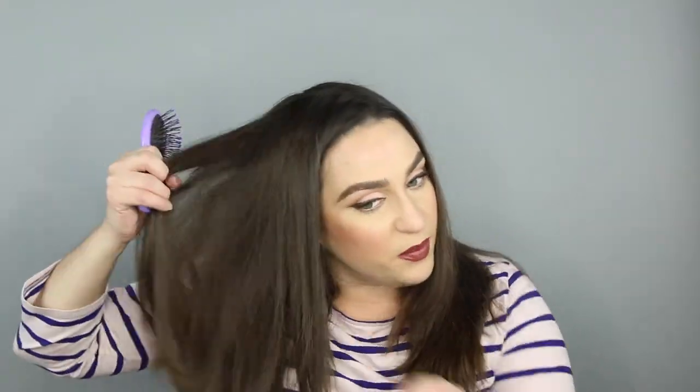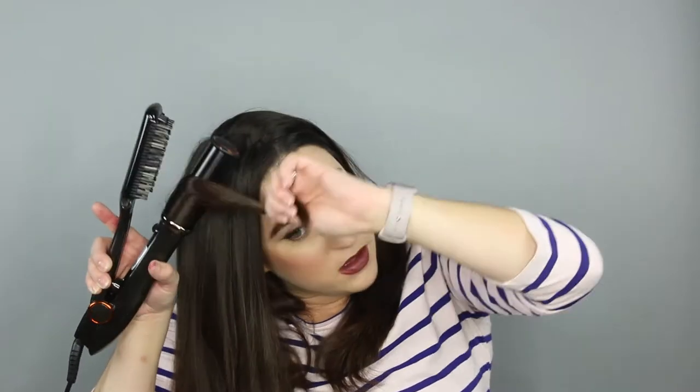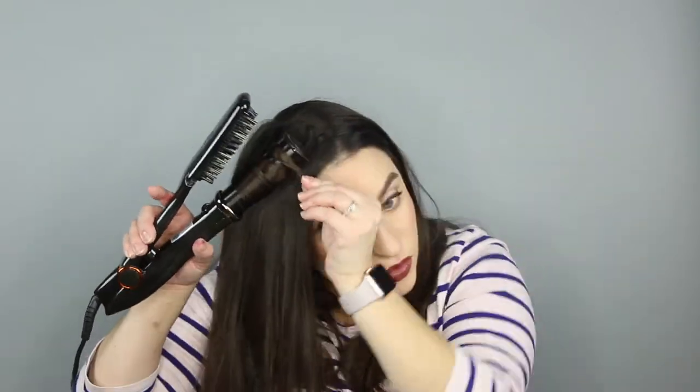The InStyler does say you can use this tool to curl hair as well, just like you can use a flat iron to curl. Let me show you how it says to do it. What it gives me is not what I consider curls, but more of a casual, lived-in curl wave that I do like. You take your piece and wrap the entire length of hair around the barrel, hold the ends there, and rotate for five to ten seconds.